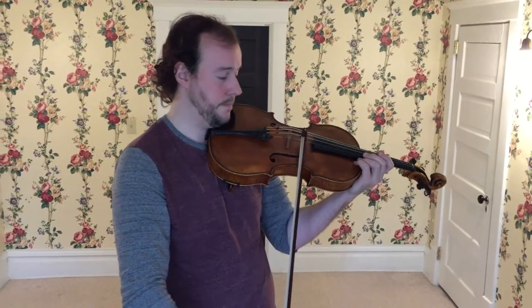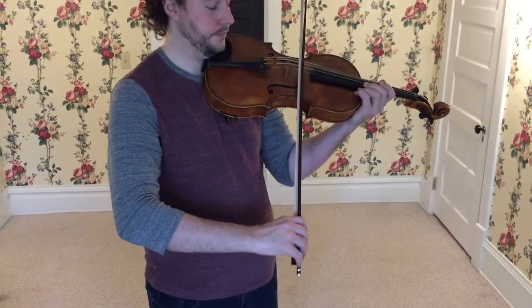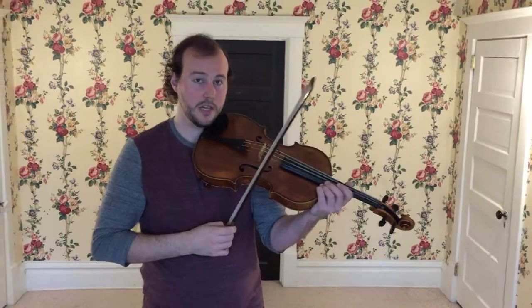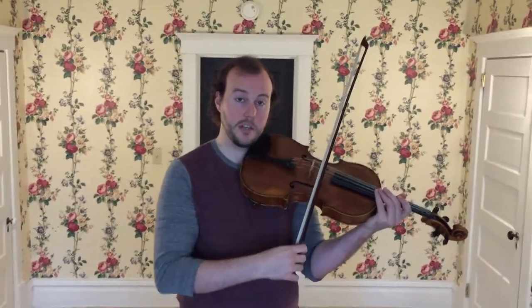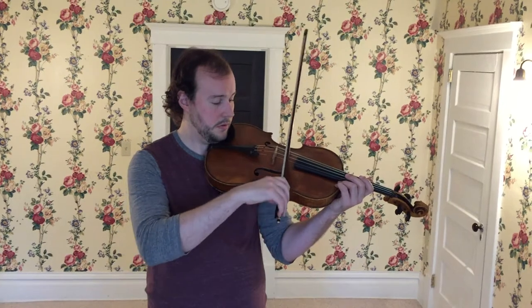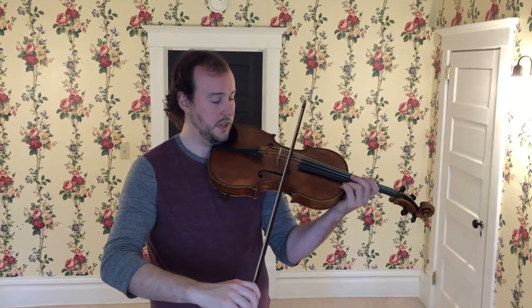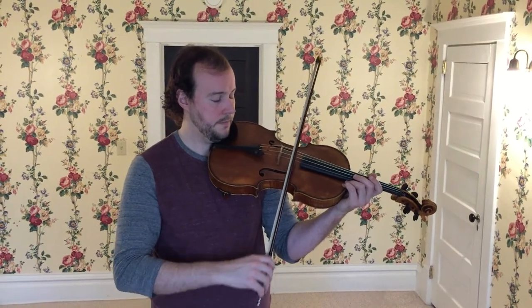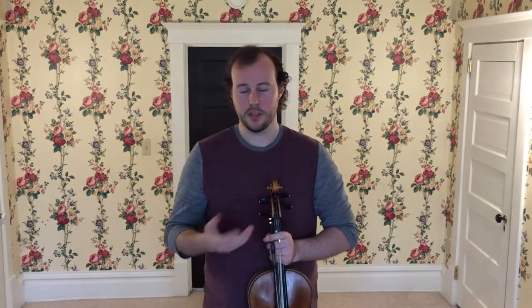The next step is to do a full bow length, noticing that you stay right in the same lane. You can try all of these same exercises on the D string. You know how we started by plucking each note three times at the beginning of the video? You could do something similar with the bow, then roll to the A string. That's just covering the A and D strings — focus on just those two strings to start off with. In later videos we'll go over the G string and the C string.